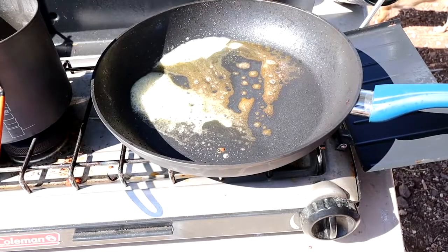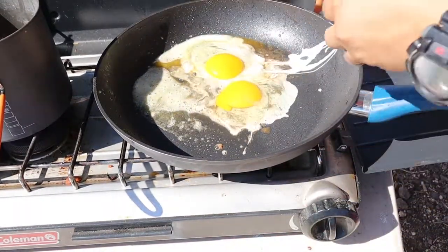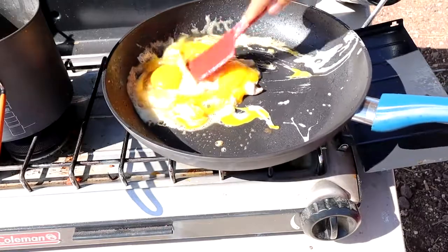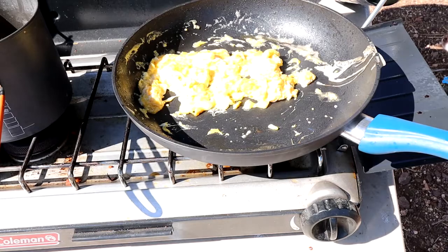Then I'm going to cook up a couple eggs. You can go ahead and scramble these prior to cooking, but with the limited amount of kitchenware we have, I'm just going to toss them in the pan and mix them there. If you have the heat on lower, you're still going to get a very good scrambled egg.